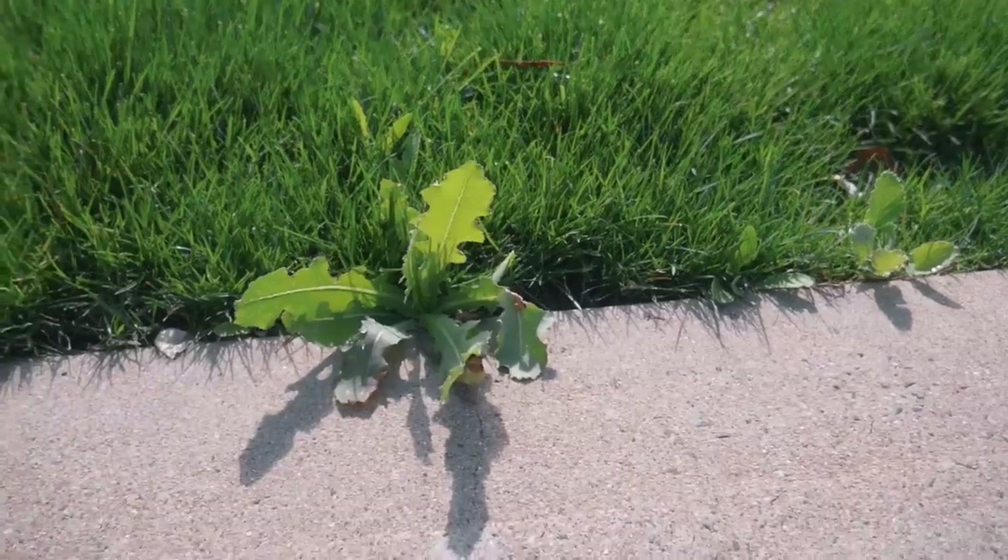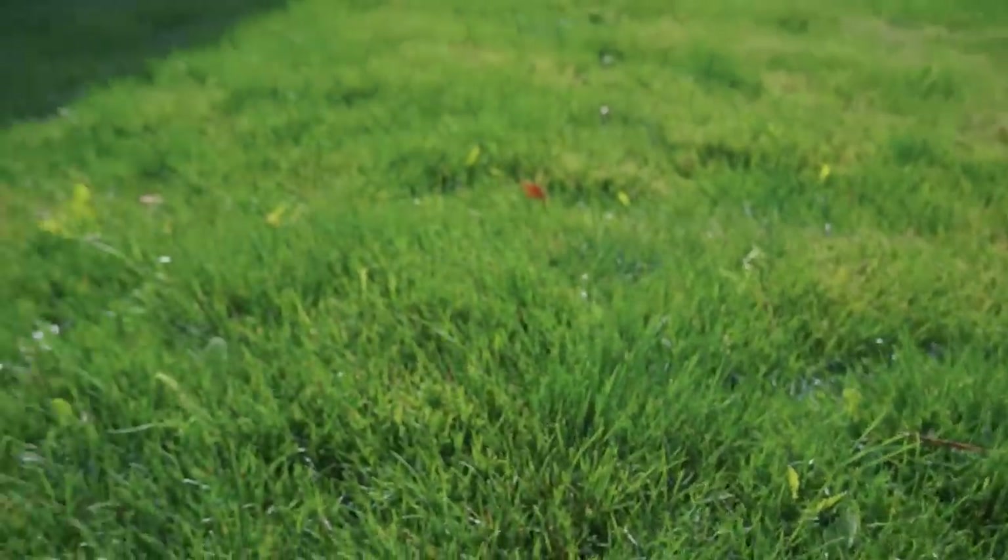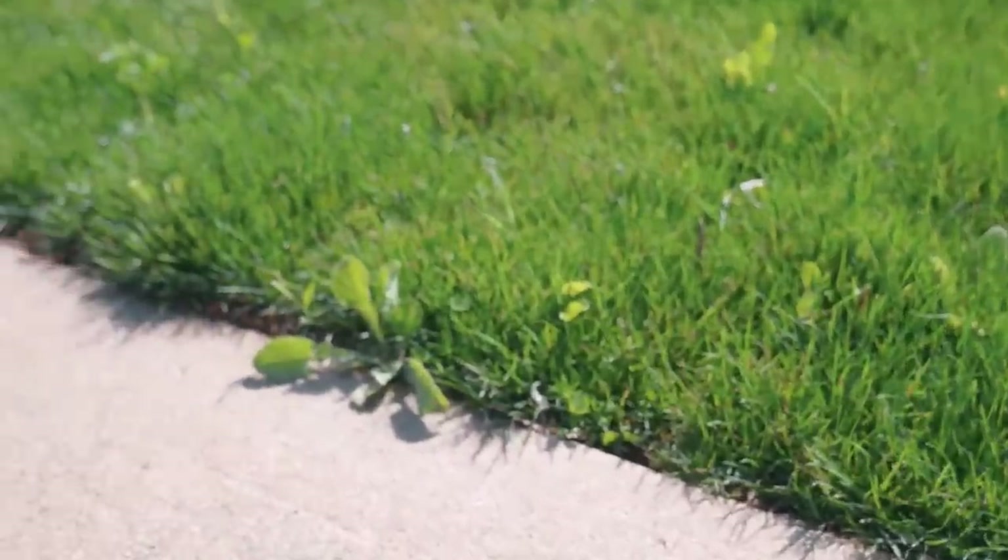We've got quite a bit of broadleaf — as you can see, it is infested everywhere with broadleaf weeds. Today we're going to be using Camber M, which has some Dicamba and some MCPA in it, and that's great for most of your turf types.